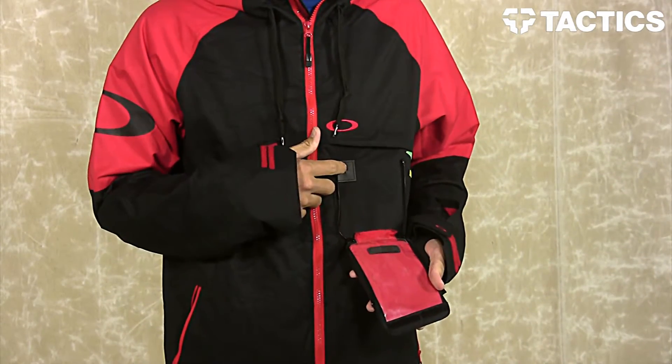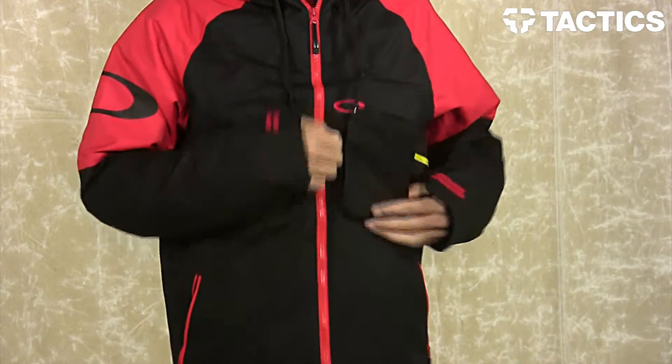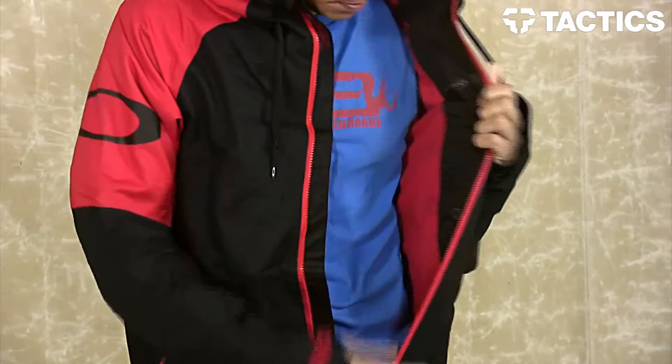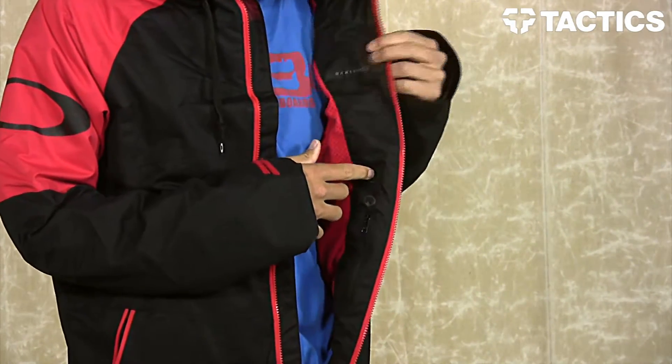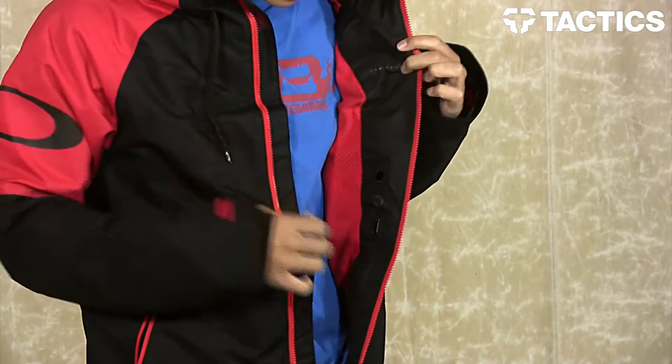You also have a little hole right here so you can run your headphones into the jacket and then up into your hood so you can listen to music while you are snowboarding. As you open up the jacket, there's the hole for that headphone port. You've also got a loop right up here, making it really easy to run the headphones without them getting all tangled up.